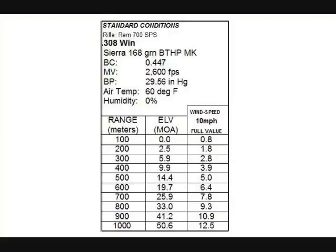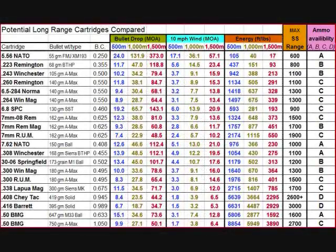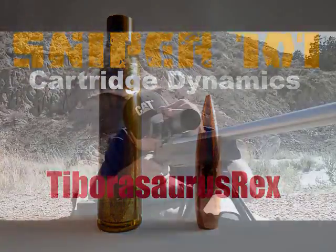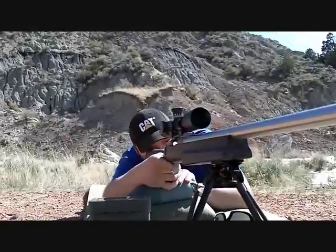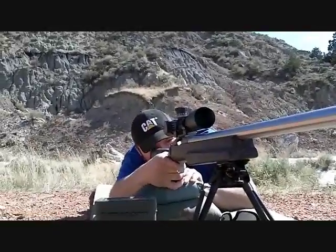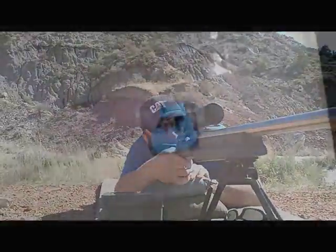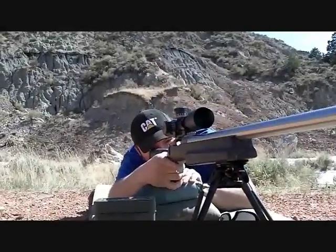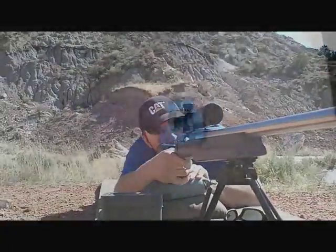Basically, you get your rifle and select a load and projectile that's going to have good long-range efficiency and really good inherent accuracy. What most guys do is take the rifle out to the range and zero it at 100 meters. You just dial in your scope — you don't pay any attention to the numbers, just crank on your turrets until you get your impact exactly dead on at 100 meters. Once they confirm consistent impact right on the bullseye at that range,